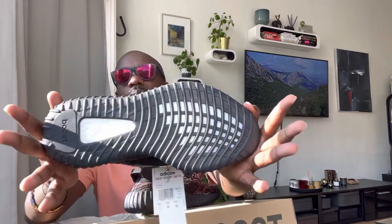Alright guys, that's all — nothing else in the box. Just a quick unboxing of the Yeezy 350 V2. Catch you guys on the next one. Don't forget, be kind to one another — peace.